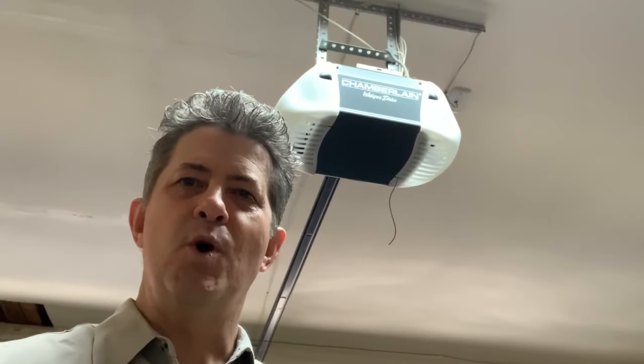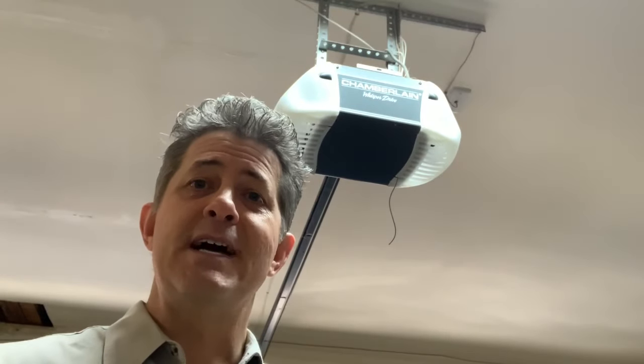Have you ever gone to close your garage door and it stops and then reverses? By the end of this video, you're going to know exactly what to do to fix that.